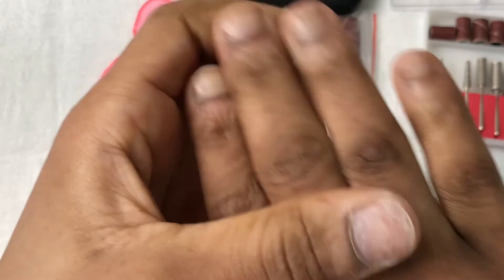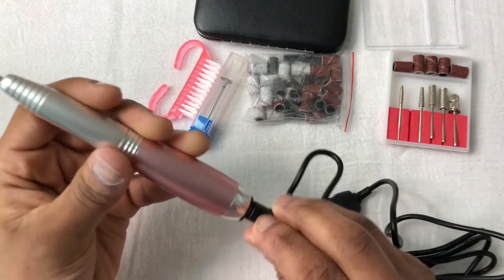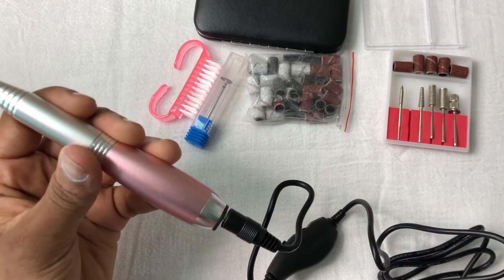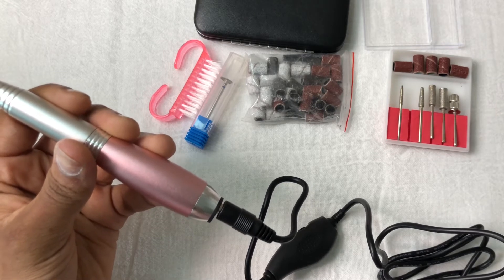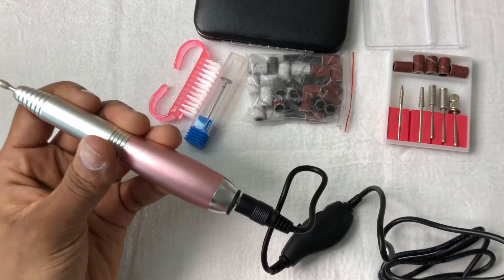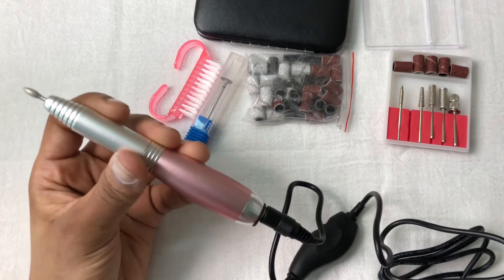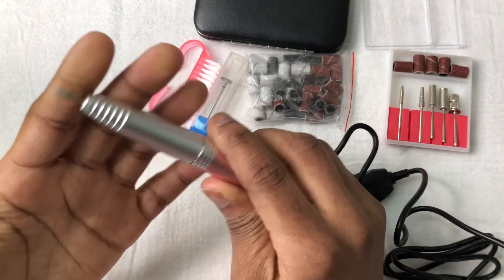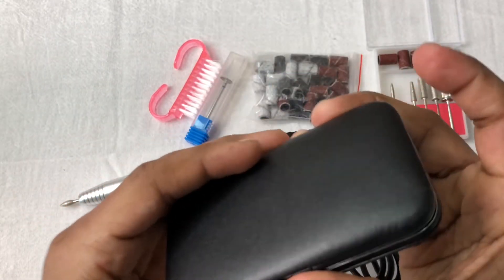You get a high speed max of 20,000 RPM if you want to know, and it's 5 volts input. Someone asked me about that before and I couldn't tell them — but it's a 5-volt drill at 20k RPM, which is very nice.